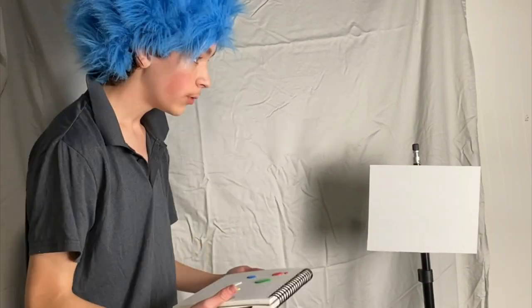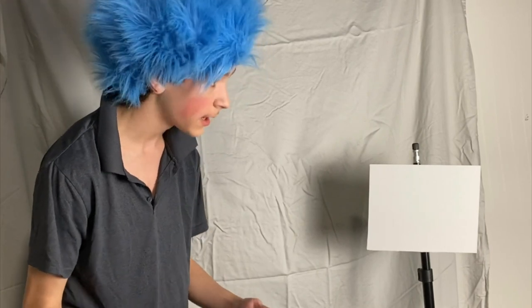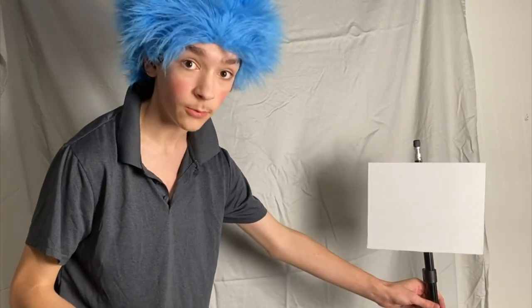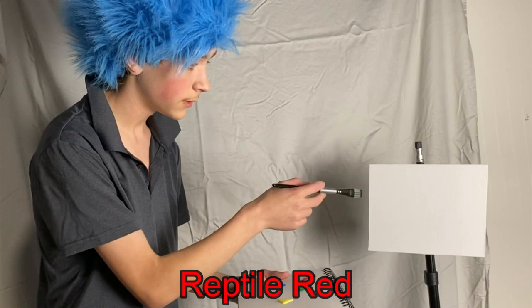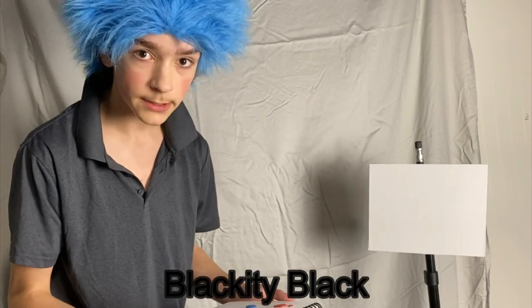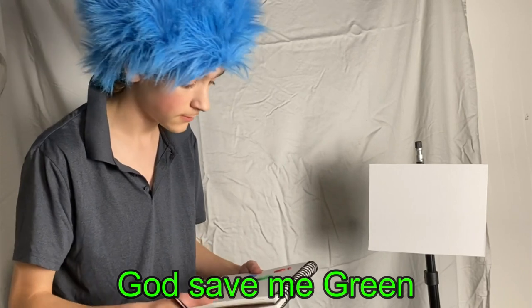Hello and welcome back to another painting video. My name is Undisclosed Painting Man, and today I think we're gonna paint a beautiful picture. Yes indeed, I think we will. Let's run through all the colors I'm going to use today. I have an 8 by 10 canvas, pre-stretched as normal, with a tripod stand — I couldn't find anything else.